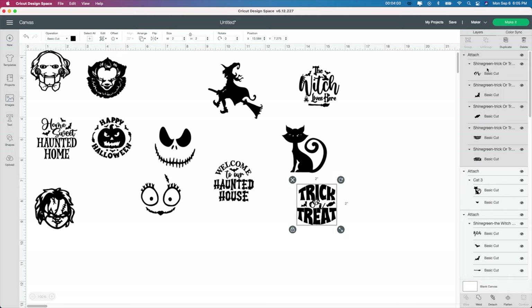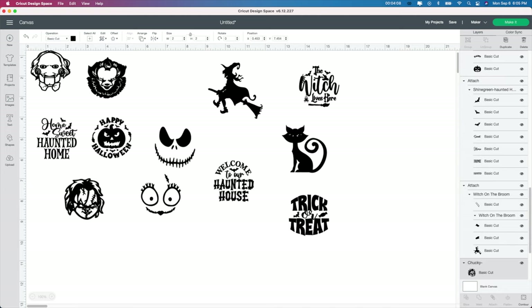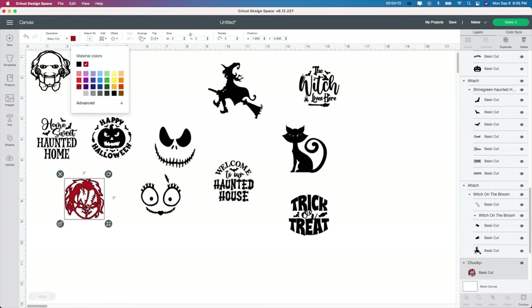So if you wanted to do Chucky a different color, you go to the color box and you can do like a red color — whatever color you want to do these. But that is how you do it. Also, I'm going to change everything back to black and change the size back to two by two so it's not a weird size when I cut this out.